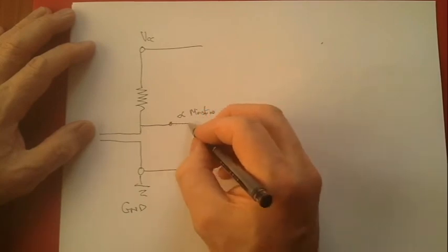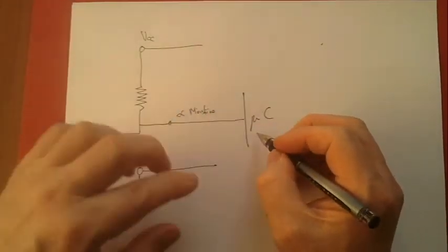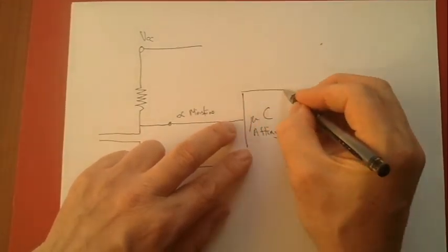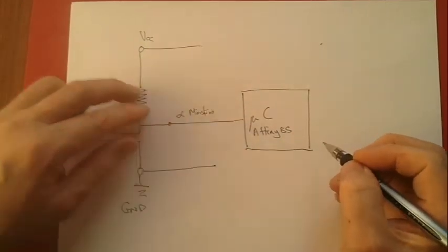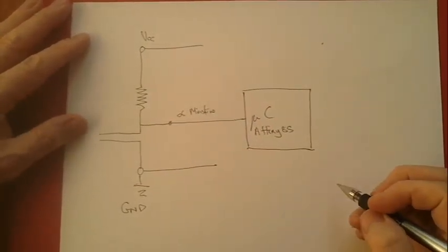So we take that to a microcontroller — in this case an ATtiny85. We take it to an analog pin where we read the value, and then we determine what to do about it.